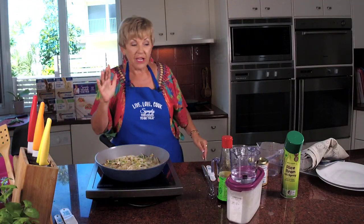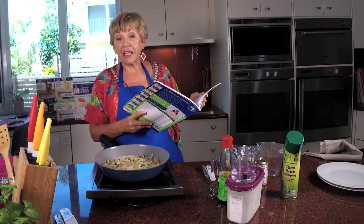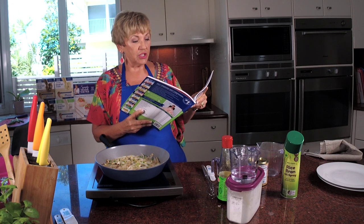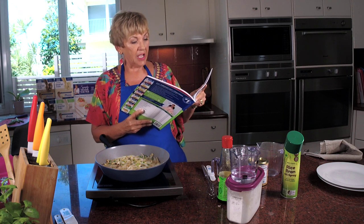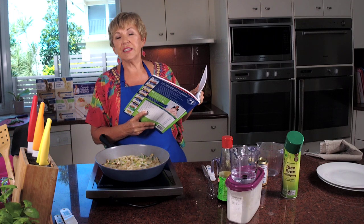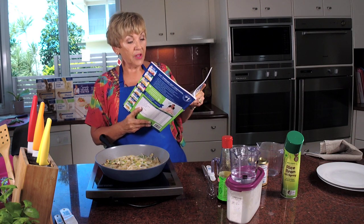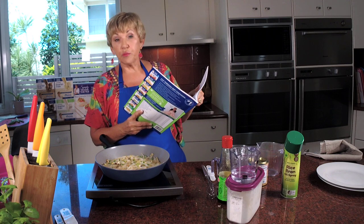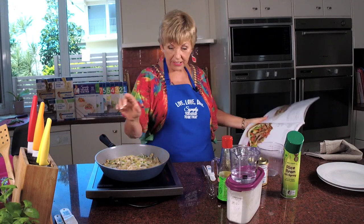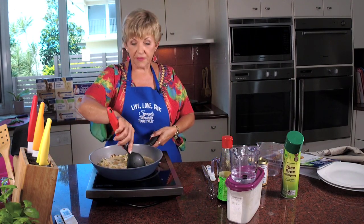Let me tell you about the variations because you might like to add more to it. For a Chinese chicken omelette, you get 800 grams of skinless chicken breast, cook it up and shred it - that goes in at 6.6 grams of fat. For ham, use 40 grams of lean ham sliced up. For prawns, 60 grams of cooked peeled prawns cut in half because they can be a bit chunky - add those proteins to the filling at this point. The prawn version is 5.5 grams of fat.